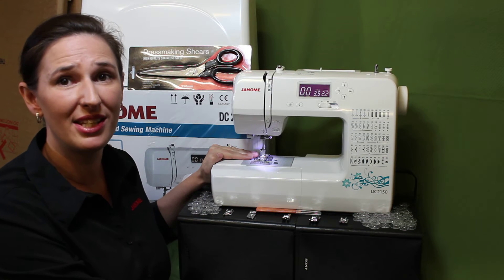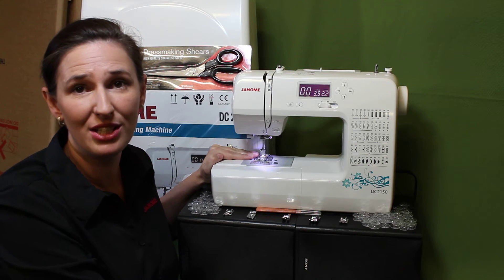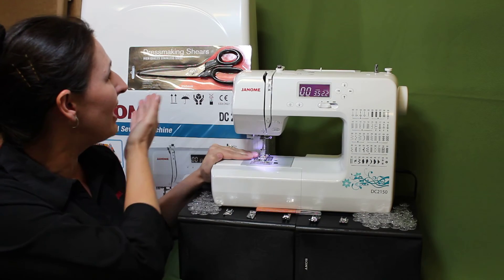Hi! Melissa here from JanomeSewingCenter.com.au. Today I'm here to talk to you about the Janome DC2150, featuring 50 stitches, 3 one-step buttonholes, a free arm, and a hardcover.